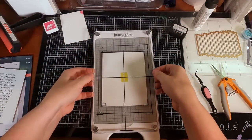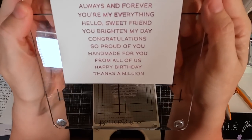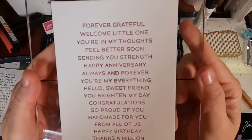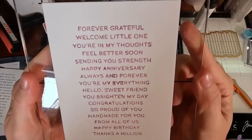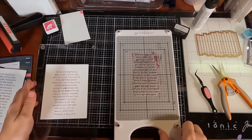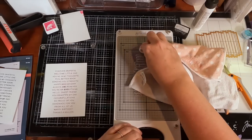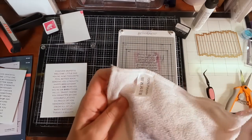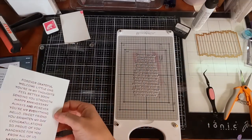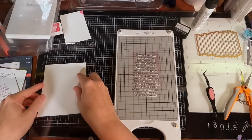Now the reveal with the dye ink experiment. It is just as terrible as the other ones — maybe a little bit worse because I didn't do a good job cleaning the plate first, so there are different colors mixed in. But ignoring that, the impression is still terrible in many different spots. I'm just like, what is going on? And here I'm showing again how that yellow tape has ripped up the back of my paper — very, very sticky for tape that's not supposed to be.